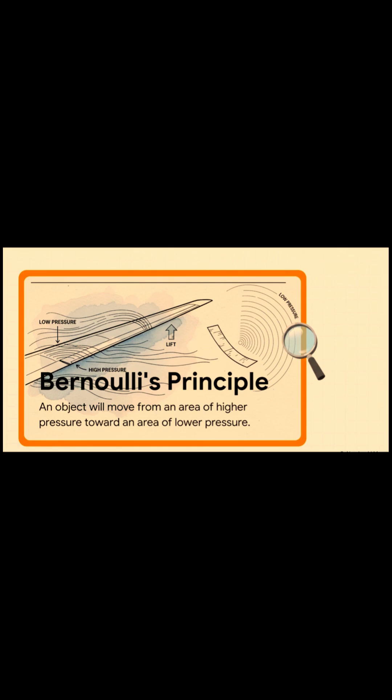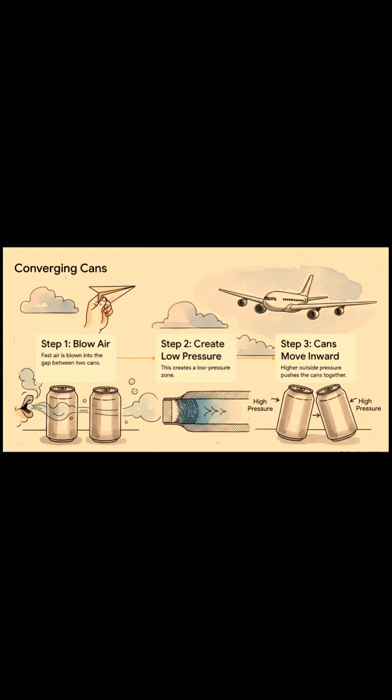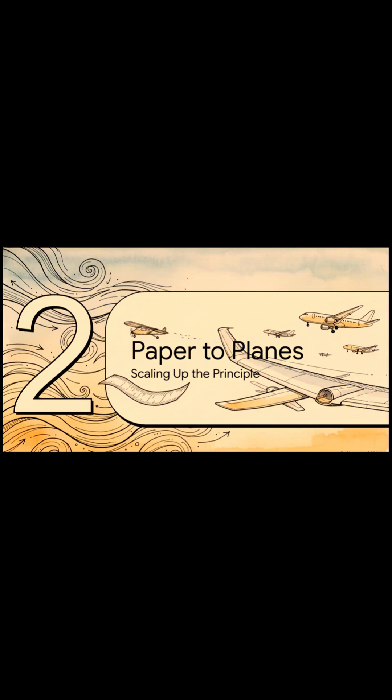Nature just loves to balance things out, so stuff will always try to move from an area of high pressure toward an area of low pressure. That means the toilet paper wasn't being pulled up by the fast air — nope. It was being pushed up by the slow-moving, high-pressure air sitting right underneath it. This same exact rule applies with these soda cans. When you blow a stream of fast air right between them, you create a little channel of low pressure. And what happens? The higher pressure on the outside of the cans literally pushes them together. They're not being sucked in — they're being pushed.